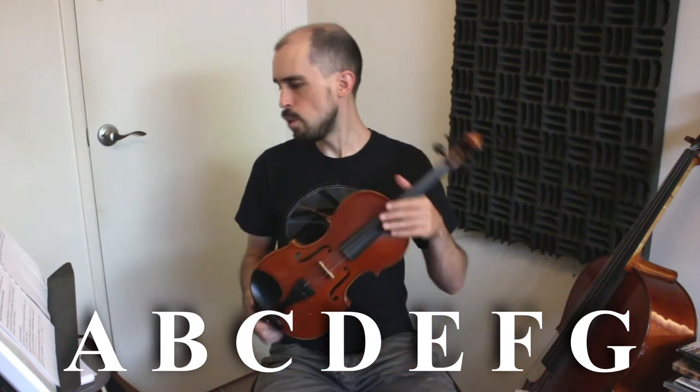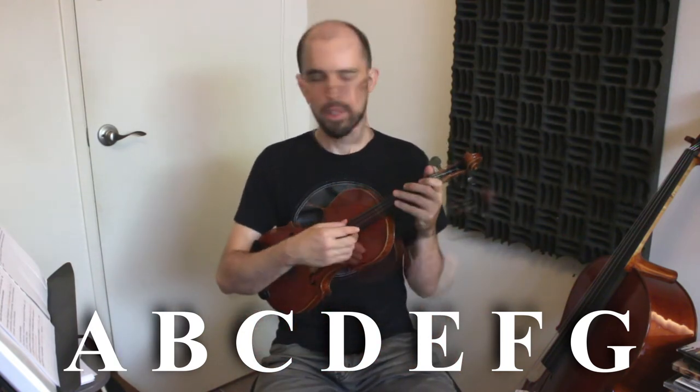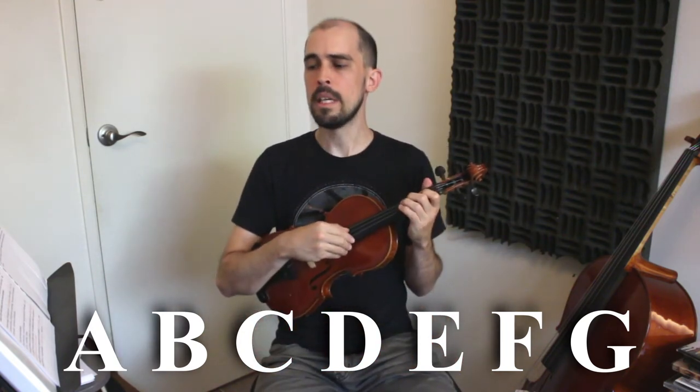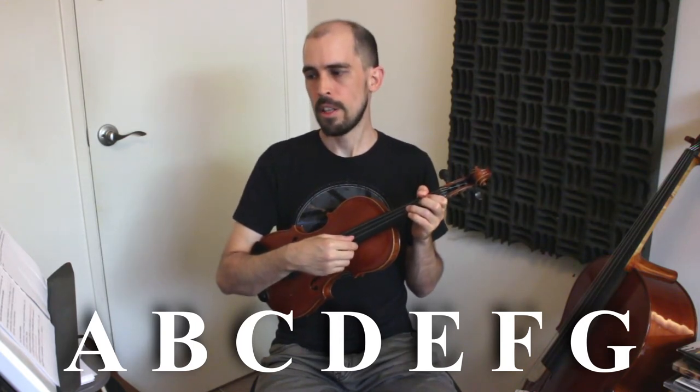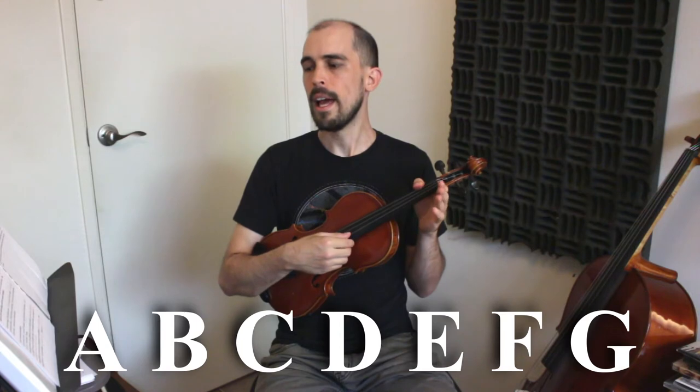Next, the musical alphabet. In music we give each note a letter name: A, B, C, D, E, F, G — just those seven letters. Moving forward in the alphabet gives you higher pitches. And if you go even higher than G, the alphabet just starts over again at A, B, C, D, E, F, G, and A, B, C, and so on.